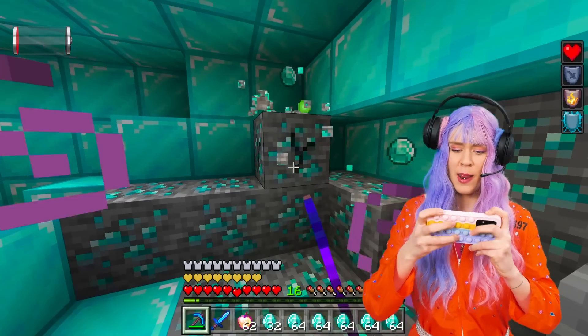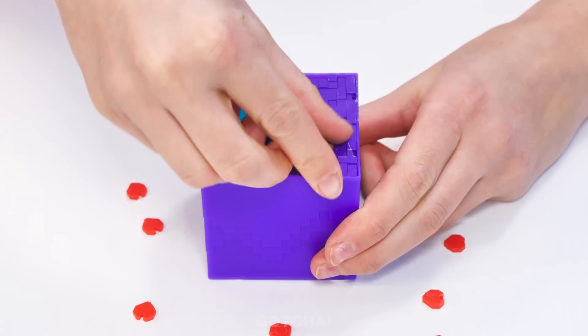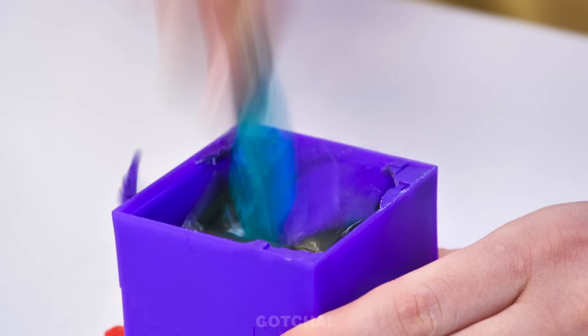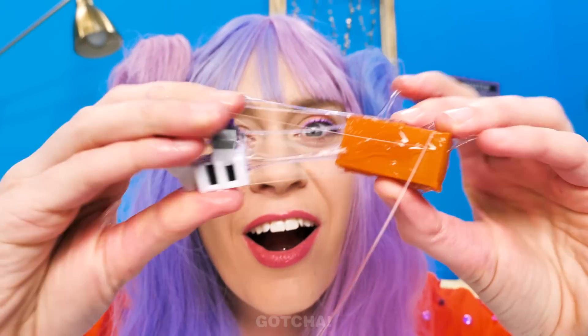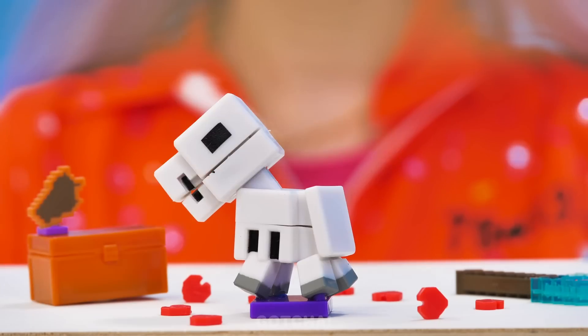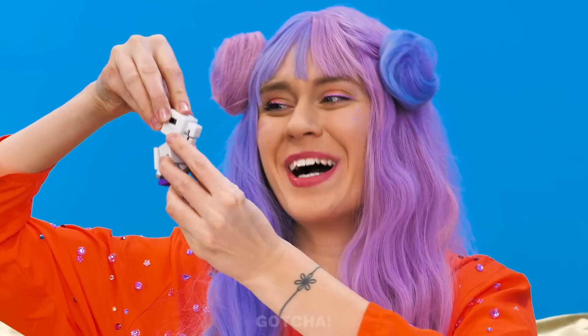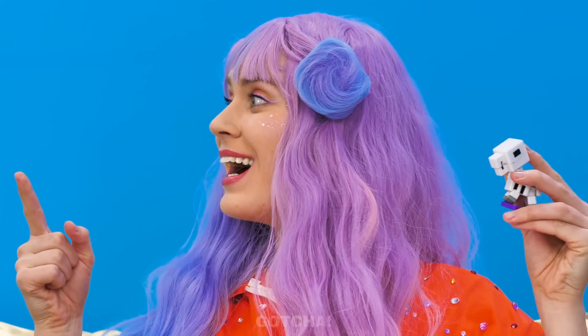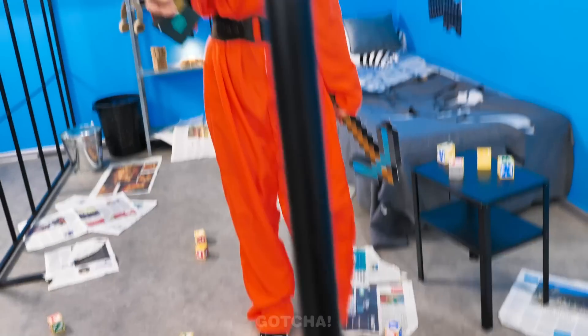It seems Madison is building something on Minecraft! Losing your battery mid-game is the worst. A Minecraft hammer? Guess I'll have to smash the box open — there's a treasure inside! There are more Minecraft pieces! I guess I have to put the pieces together. What a cute skeleton horse — I love my new pet! Is that Chloe in a Minecraft suit? It's time to do some building! Smash this block down! Always so clumsy!